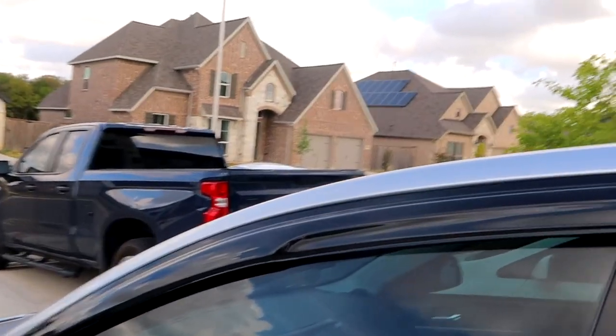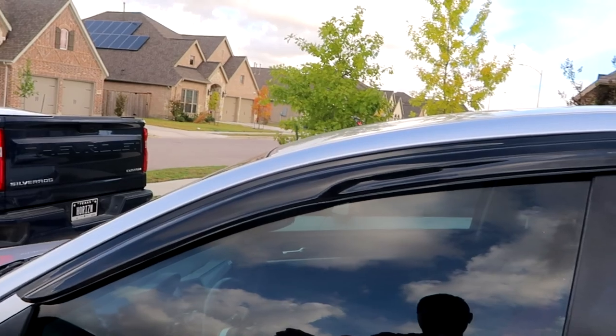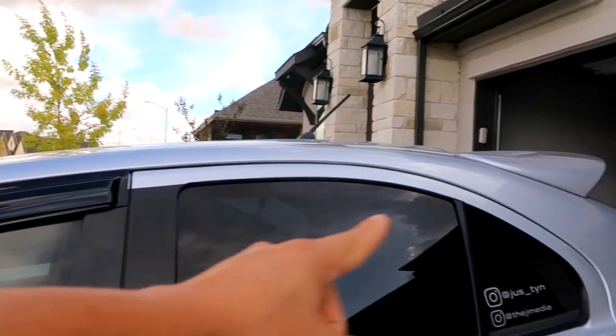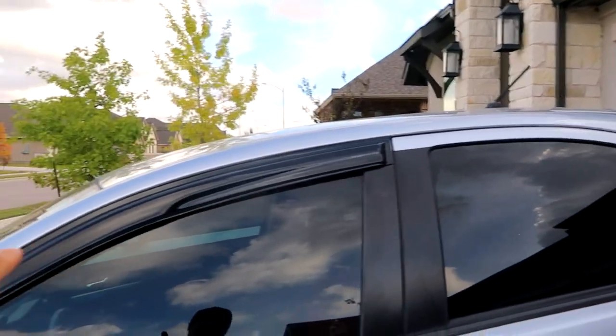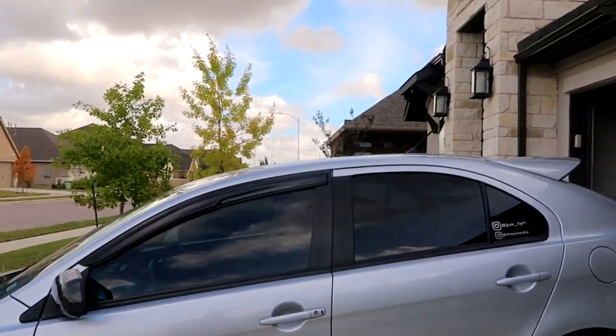Alright, we have the front done. Do have to wipe it down after, but it looks nice and clean. You can see the back doesn't have it yet. I definitely think the window visors have a nice little look to them. Let's go ahead and install the rear as well.